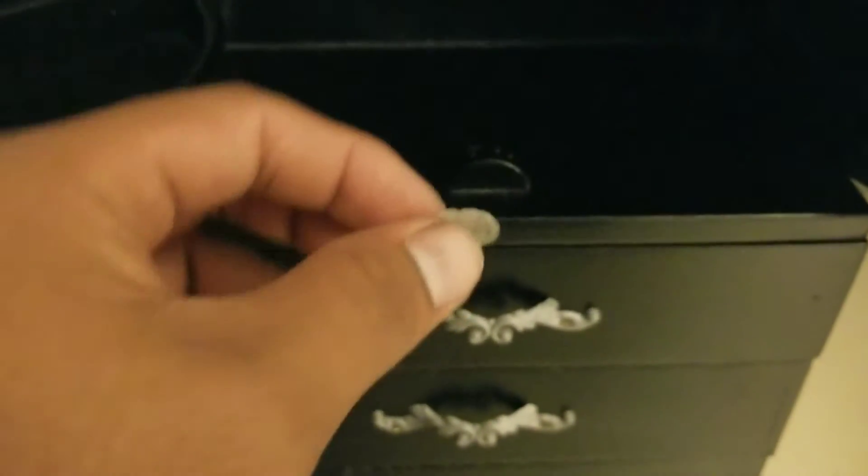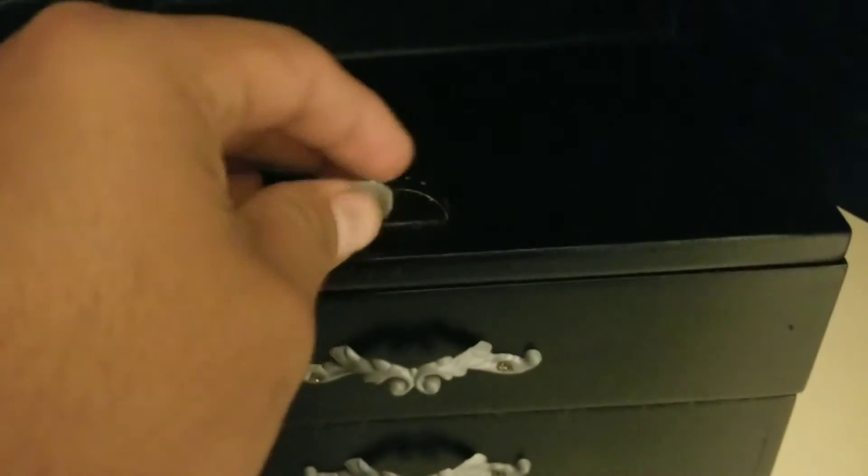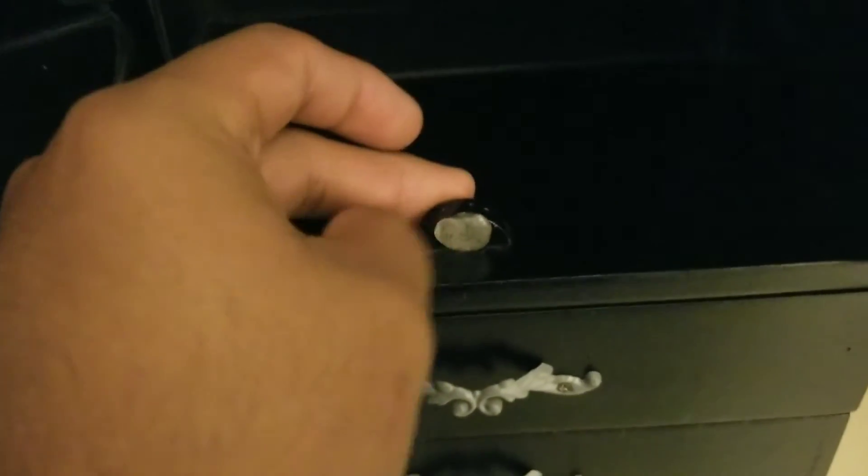We're gonna put a glue dot on here just so it doesn't sound too loud when we close it. Put it right here and spread it out a little bit — it's really sticky. There we go.